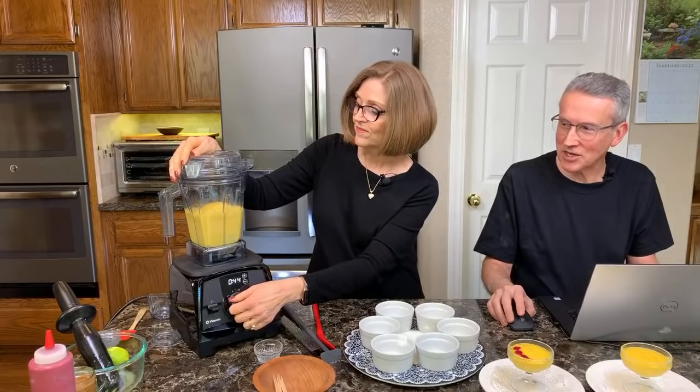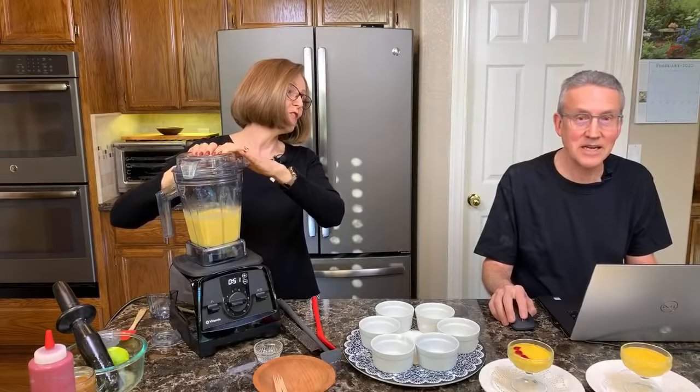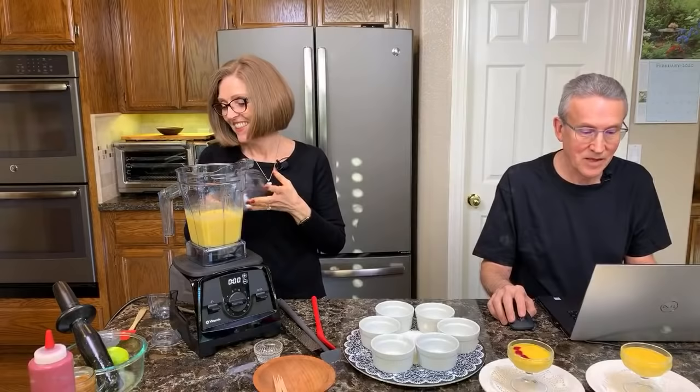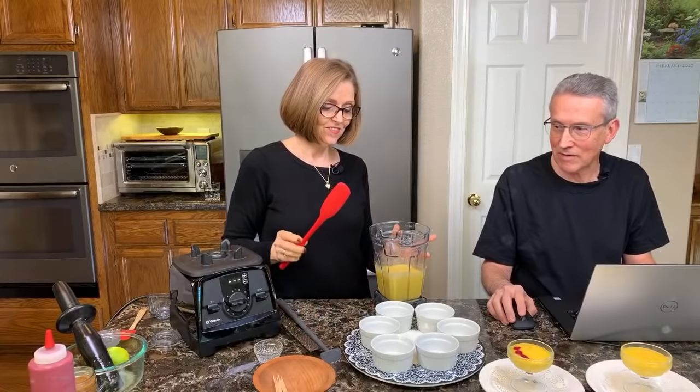Yes, the texture does change after blending. That looks pretty good. Is everybody doing okay? Do you know where your mute button is? For anyone just joining, we are just starting this mango lime pudding — Tammy's reviewed the ingredients and just blended the mango.